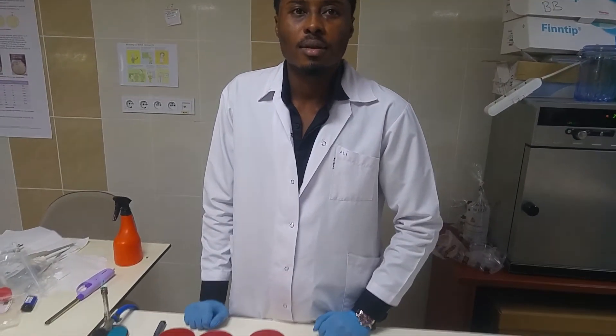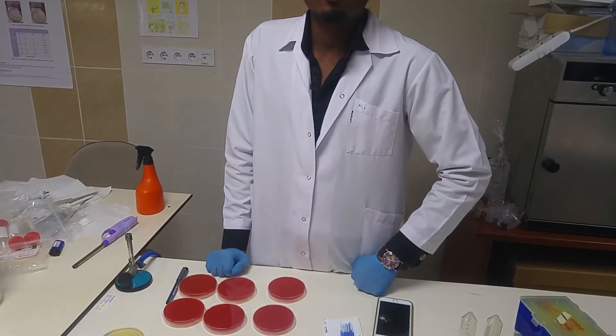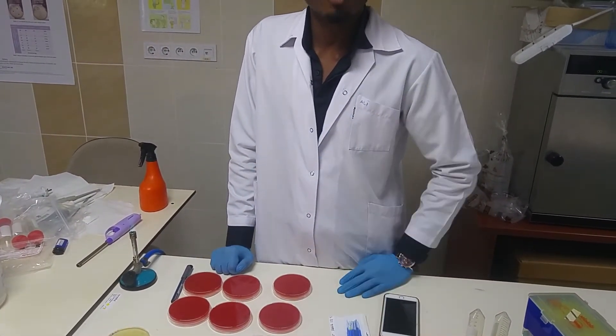I want to see your experiment while you are performing. I'm trying to find out the effectiveness of beta-hemolysin on blood agar. That's the main purpose of this experiment. Thank you, sir.